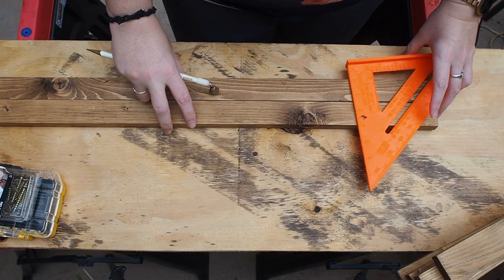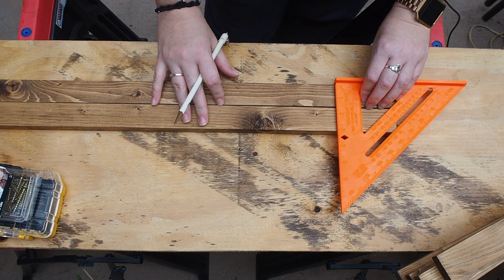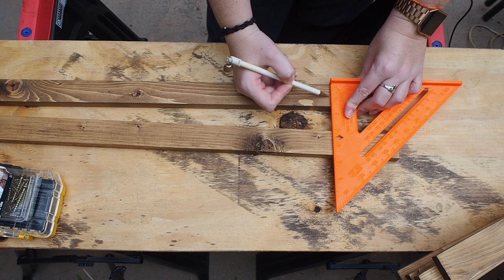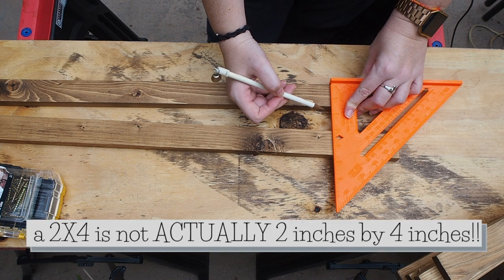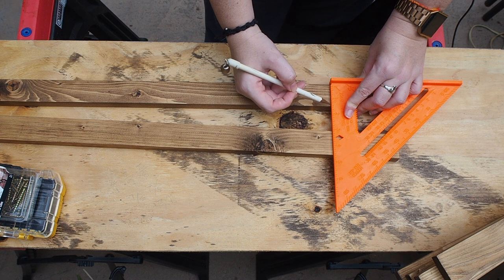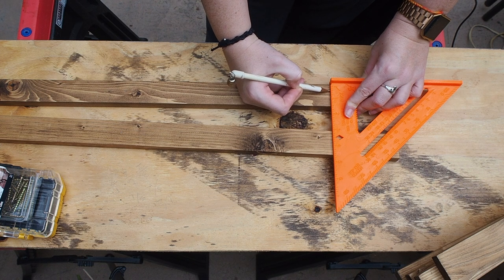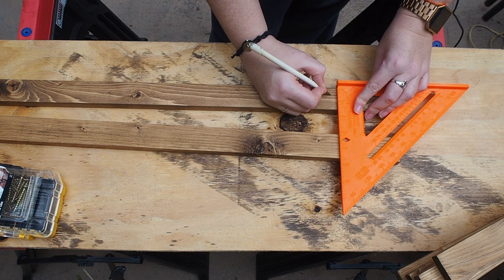We're going to do two screws for each rung on each side so it doesn't spin when you start screwing things in. Mine are about an inch and a half apart. To figure out where to put your two screws, take your full measurement — mine is an inch and a half — and divide it by 3, which gives me a half inch. So I go a half inch in from one side and a half inch in from the other side, draw a line straight across, and those two marks are where I drill my pilot holes.